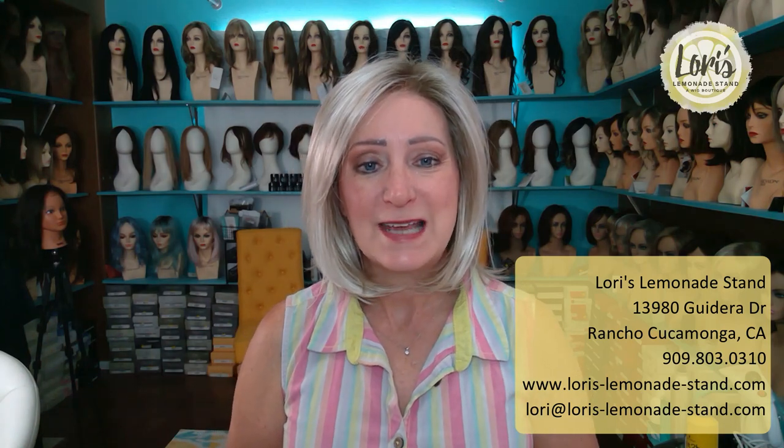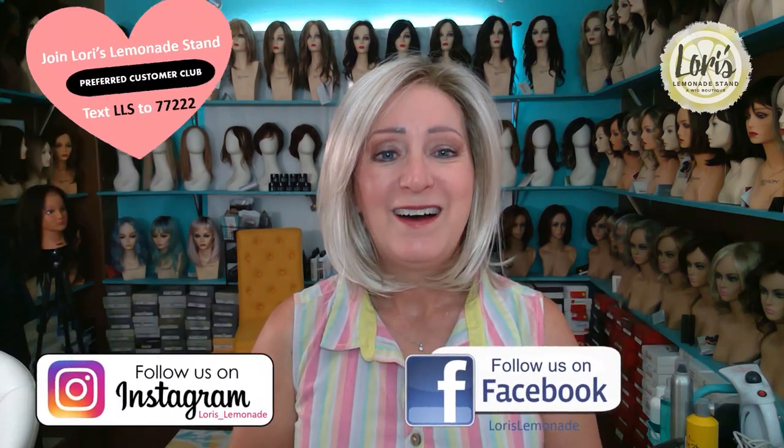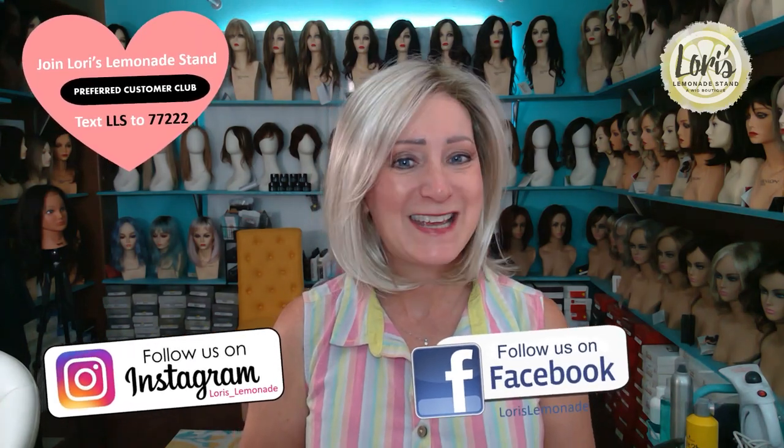There you have a comparison and preview of Cameron Light versus regular Cameron. I'm absolutely loving this Cameron Light and you're going to love it also. It's available at my website on June 21st — you can pre-order now. My website is www.lorieslemonadestand.com, or you can make an appointment to come into my boutique, which is by appointment only. I'm located in Rancho Cucamonga, California, and my number is 909-803-0310. Please follow me on Instagram at lories_lemonade, subscribe to my YouTube channel, and follow or like me on Facebook. I hope you guys have a great day. Up next, there are two more Light collections that I'll be previewing, so look for those videos. Thanks, have a great day, and I'll talk to you later. Bye!